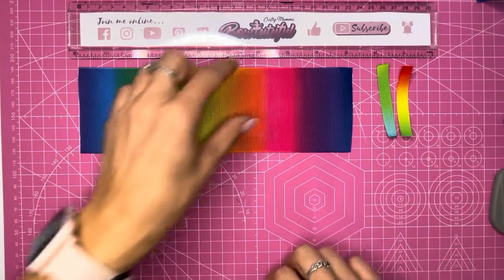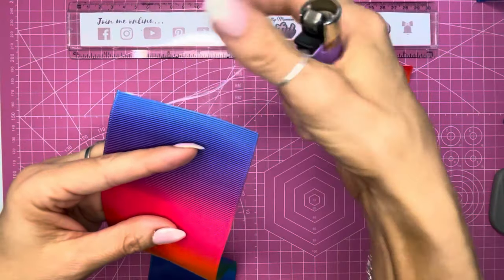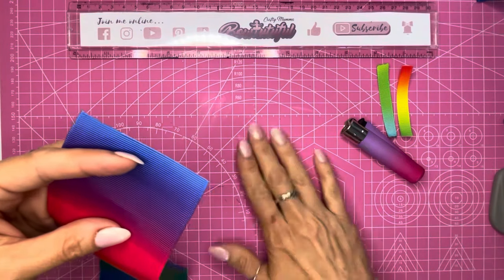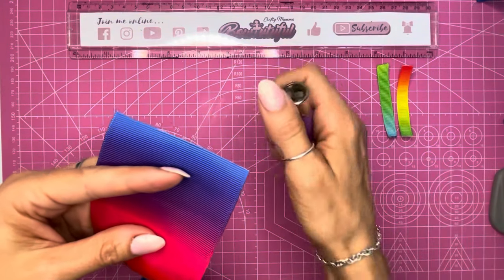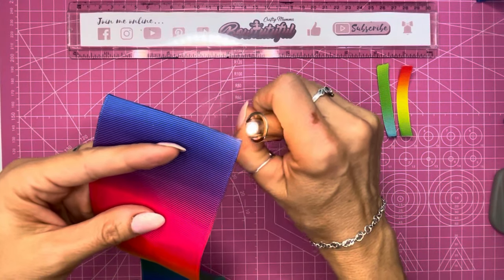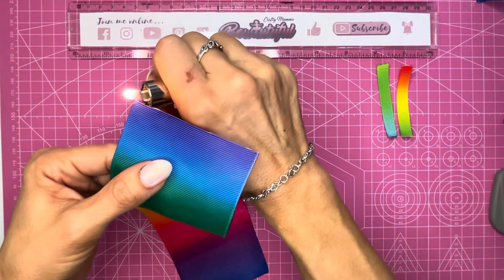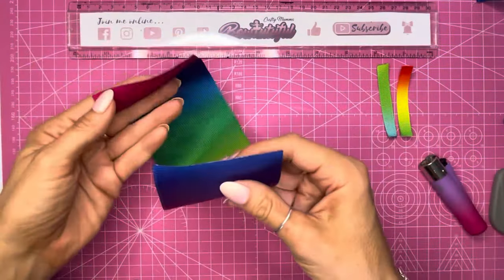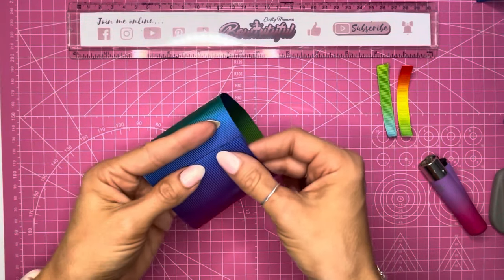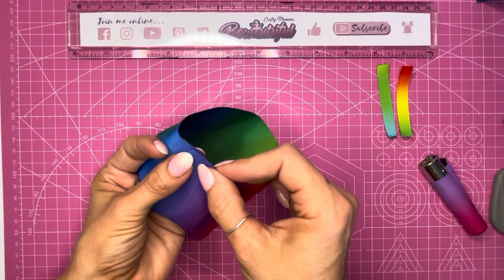Taking our ribbon and my lighter, I'm going to heat seal the edge because as you can see you end up with frays. I'll cut that long fray off first, then using my lighter I'm going to run it along the edge of the ribbon. This will take away any frays and also prevent further fraying. Now I'm going to make a loop with the ribbon, taking the two ends and overlapping by just over half a centimeter.